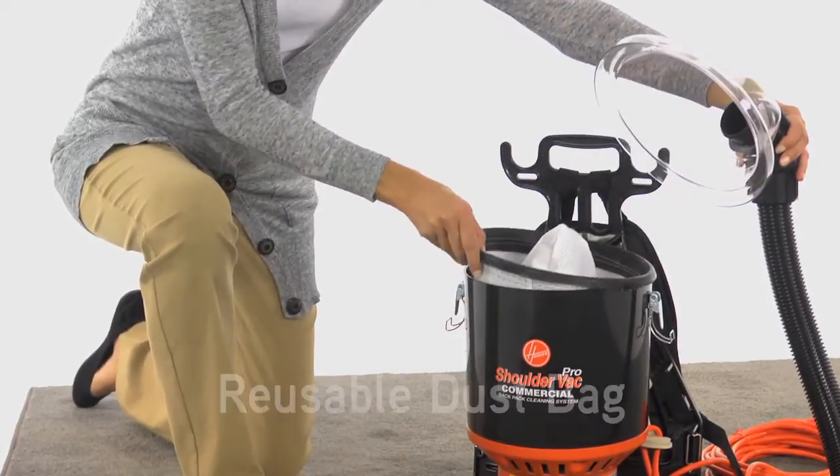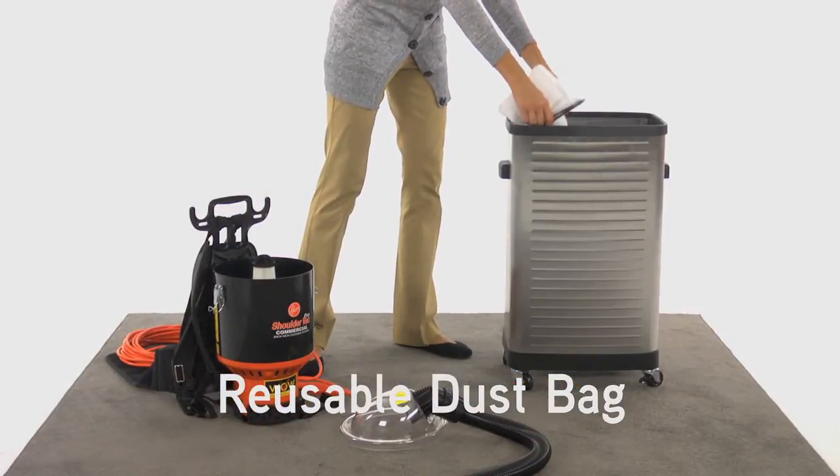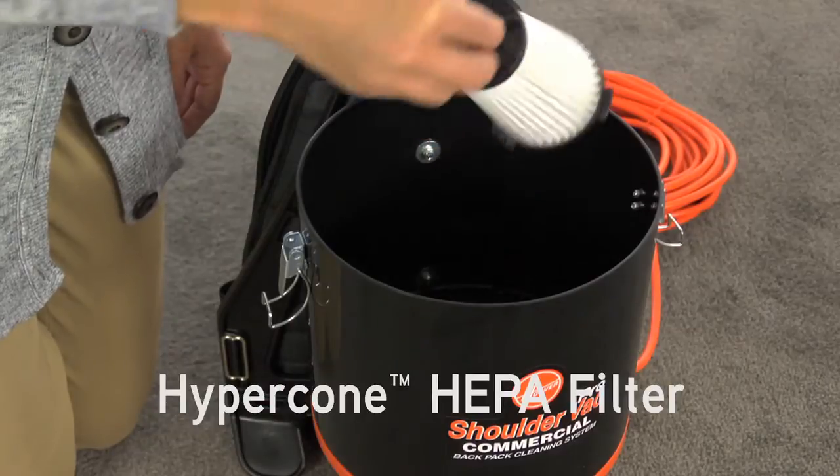Inside, there's a dust bag that can be removed, emptied, and reused. A Hypercone HEPA filter can also be removed, tapped clean, and reused.